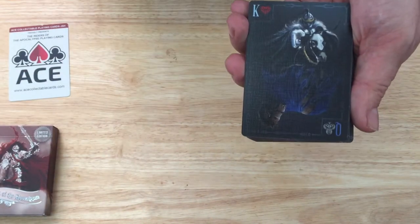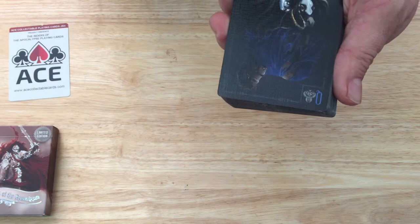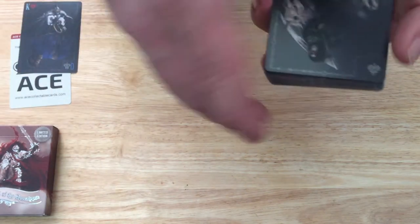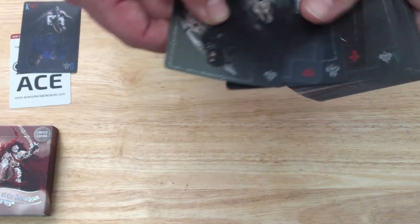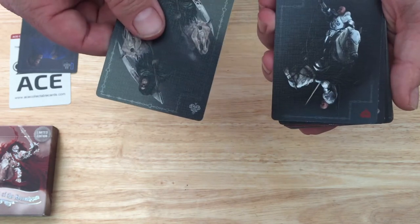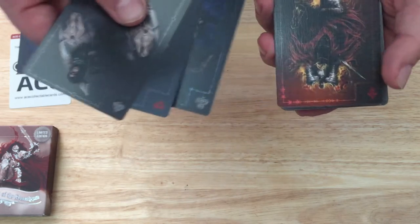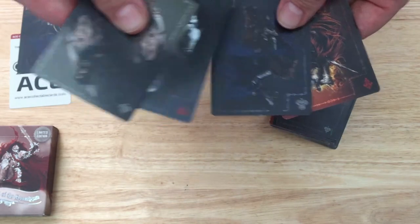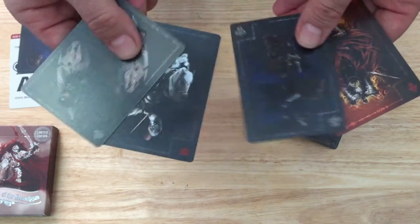You do get a gaff card as well — it's a half Queen of Clubs and a half King of Hearts. And then there are also gaff cards that are essentially jokers. One represents spades, another hearts, another clubs, and another diamonds, and you can see each suit kind of has its own color scheme to it. I guess these are the four horsemen.